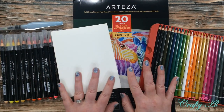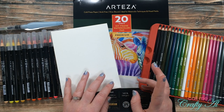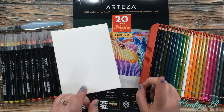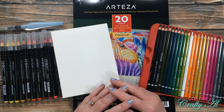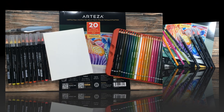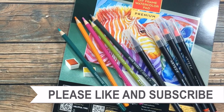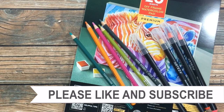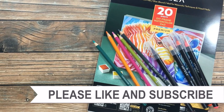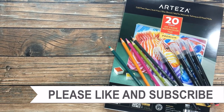I hope you enjoyed getting a look today at all of the Arteza goodies I received. Make sure that if you're not subscribed, you click that button below and turn on notifications so you know when I come back with my first Arteza project. Until my next video, I hope you're having a crafty day — bye bye! Thank you so much for watching all the way to the end. I have links in the description box for any of the products or tools I used today.